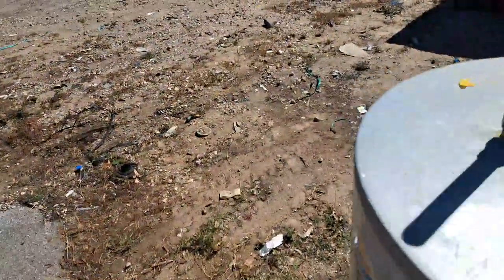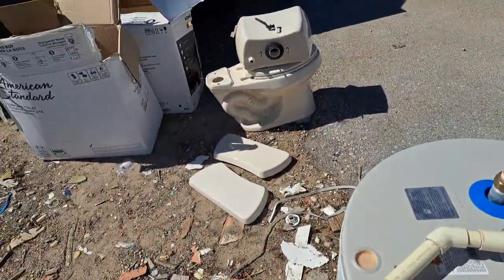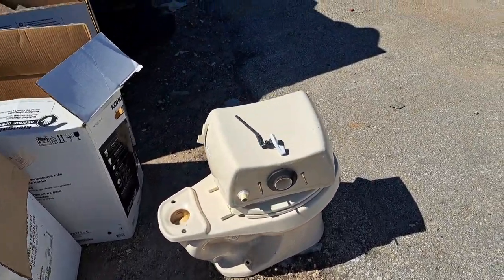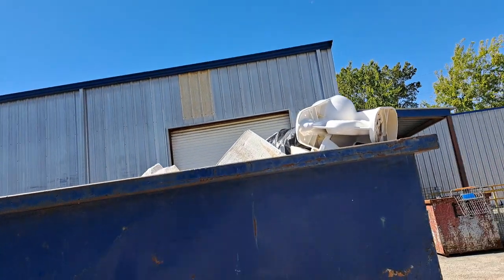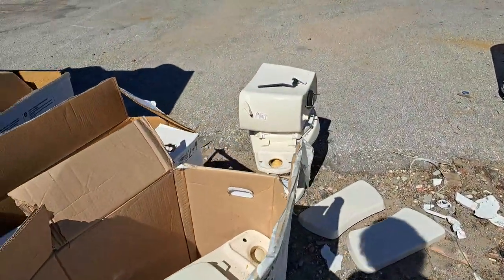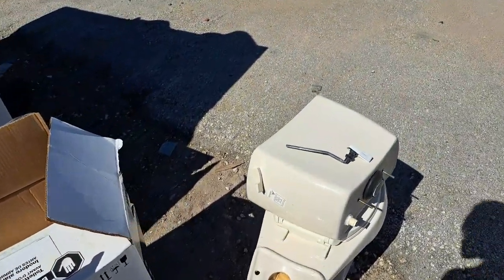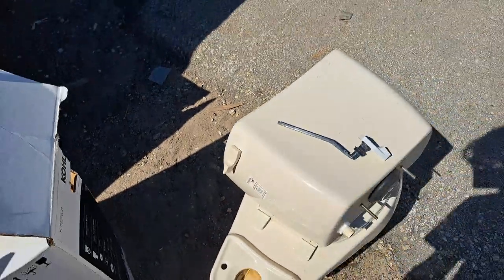That is all the toilets for today. I'm planning to get that Vortens Vienna along with the two beige tank lids, and I'm also planning to get another beige tank if I can find one. I'm planning to get that Toto Reliance bowl and the 1980s Kohler Wellworth. And if there's one in that American Standard box that isn't a Vortens Vienna I'm also planning to get that. Pretty nice haul for today — I even got a rare beige Vortens Vienna original handle, so that's pretty cool.